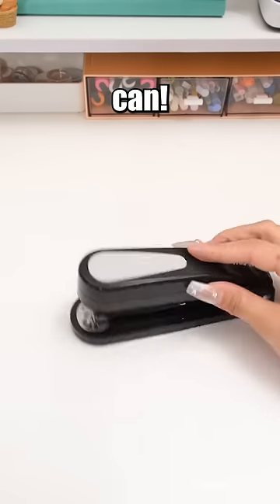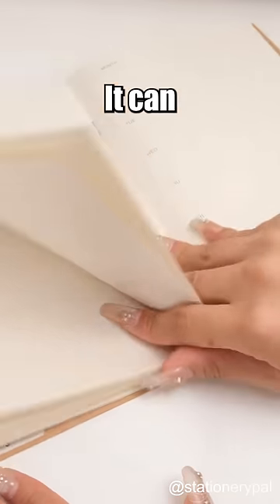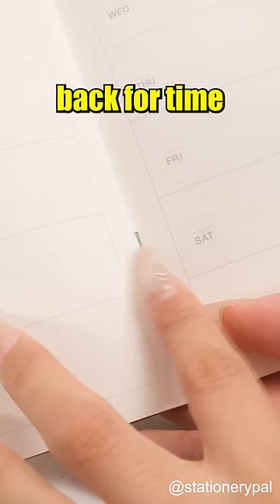Do you believe a stapler can bind at any angle? This one definitely can. A stapler that can rotate 360 degrees, with eight binding positions to choose from. It can effortlessly bind even in the middle of a notebook. What stationery would you go back for time and again?